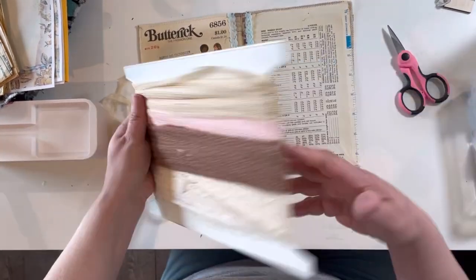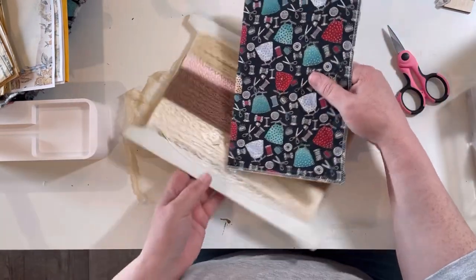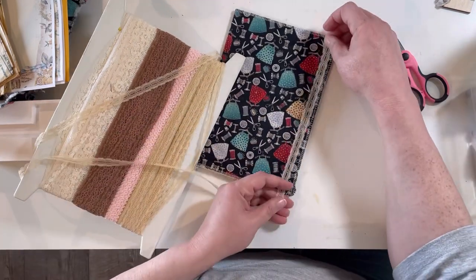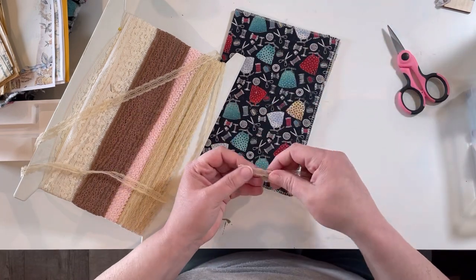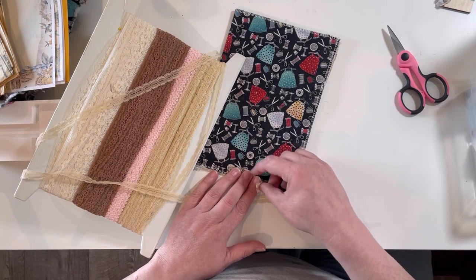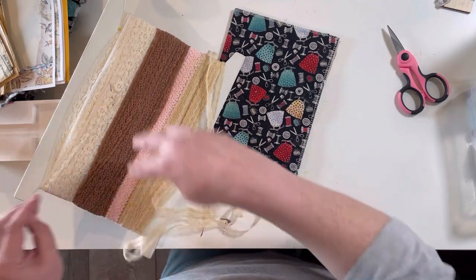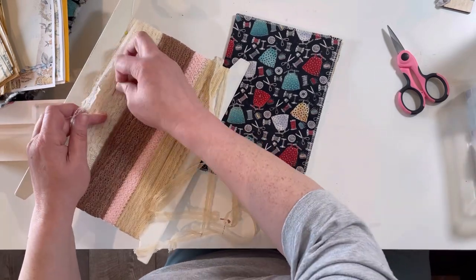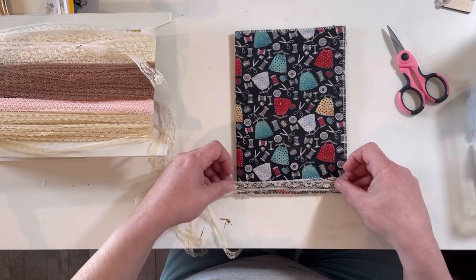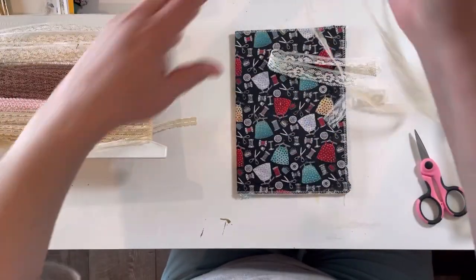Now let's do the other side — I'm really liking how this is turning out. So I found this, and this is my mom — she is letting me use some of her lace and trims. I'm wondering if we put a little right there, that might look cute. Look at this one — this is really pretty too. Let's grab some of this and some of this. Okay, now we'll put this back.